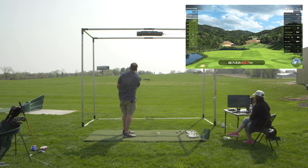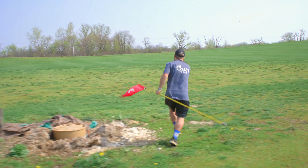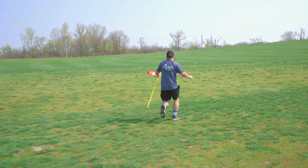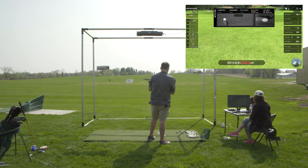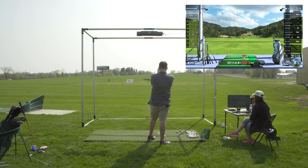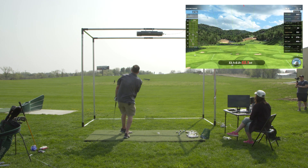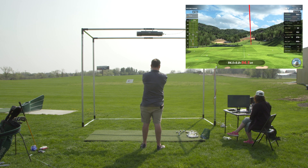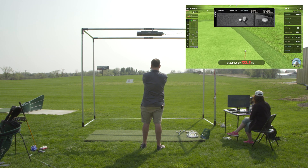Oh, I almost hit a bird! Watch out for the obstacles. First reading: 127 from the IXO and our actual Mike measurement is 132. Next shot: 120 from the Unicore and 120 from Mike — a perfect match on that one.